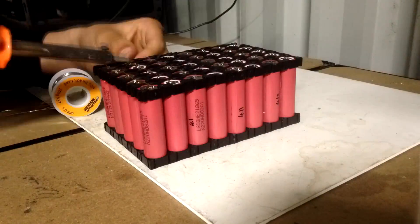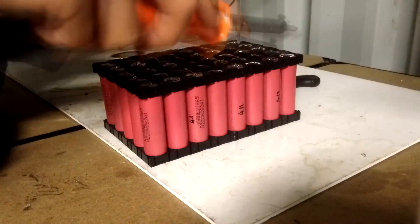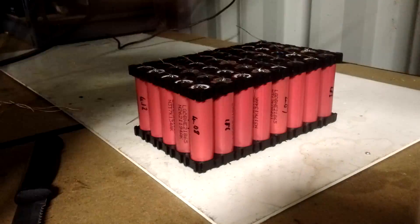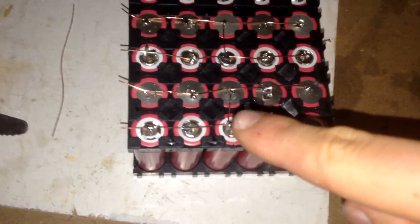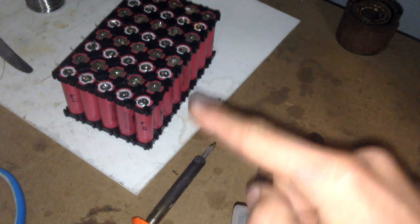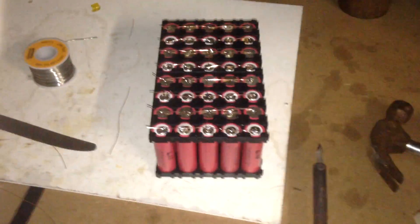I've now finished tinning all the batteries, so now I can just start soldering the bus bars straight on. I have now finished wiring up the bus bars. As you can see, it's connecting the batteries in series — basically the current flows through and as it goes to the next battery it has another bus bar connecting it, kind of going through like a snake.